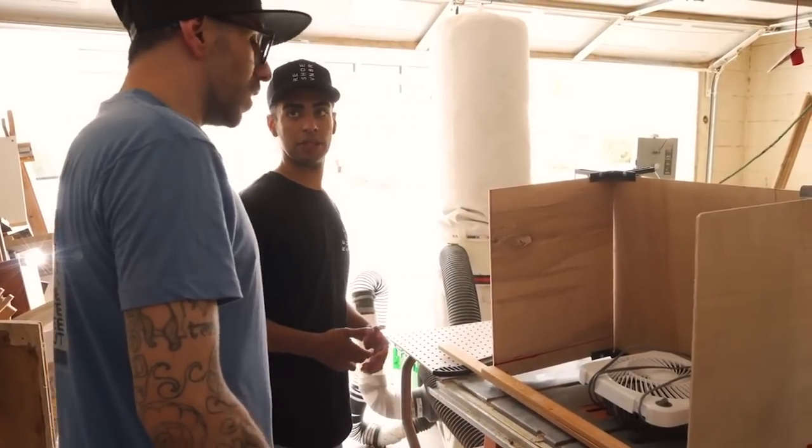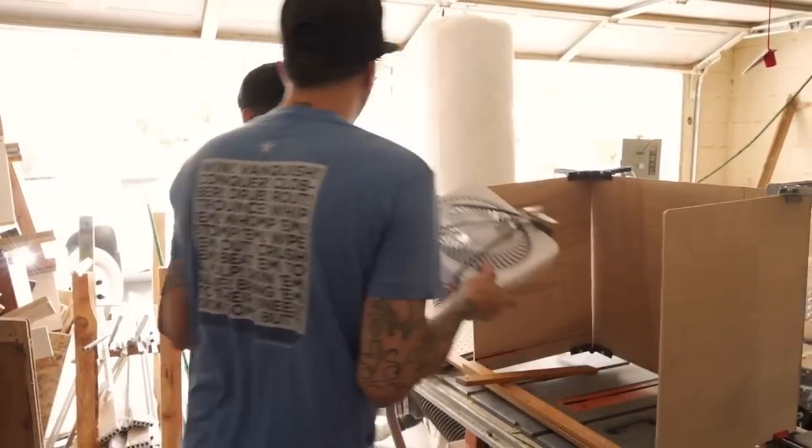Today what we're going to be doing is building the perfect indoor setup to remove oxidation off sneakers. I did a video similar to this about three years ago, but since then I've learned a lot of new things.